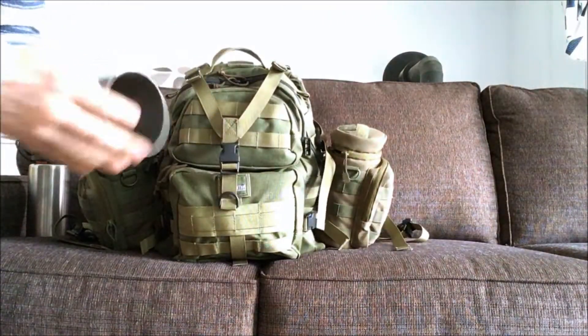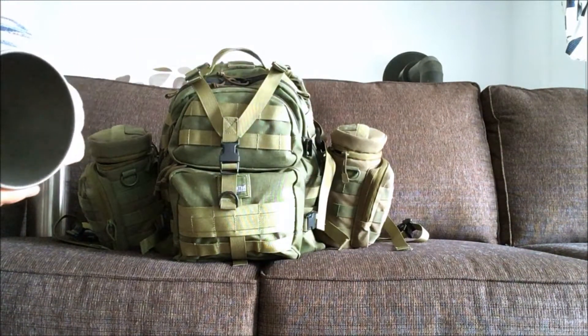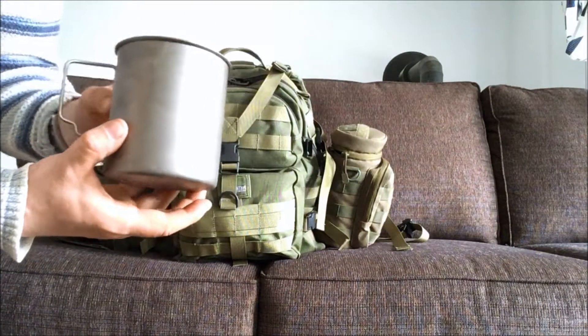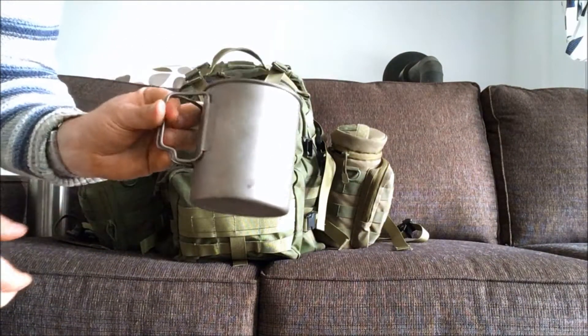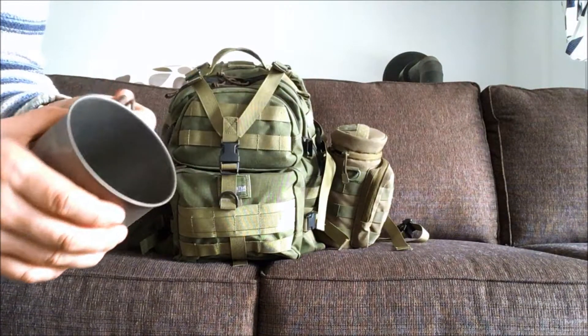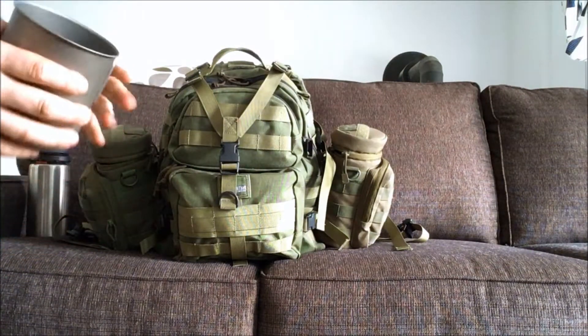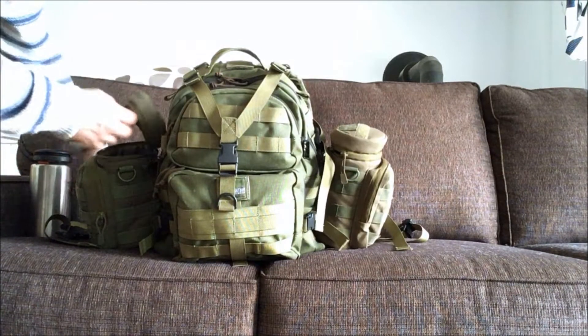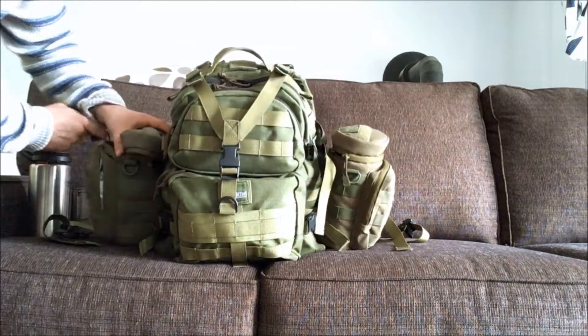It's kind of tight in there. It says Stoic Titanium — I got this cheap on eBay but it's pretty solid. I've boiled water with it a couple of times and it's still good. It's pretty thick but very light.